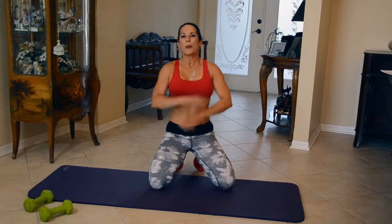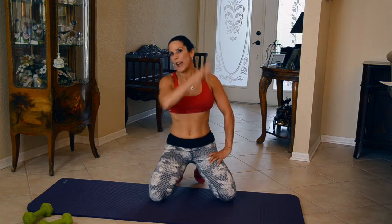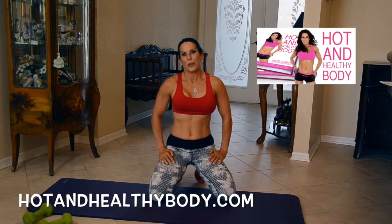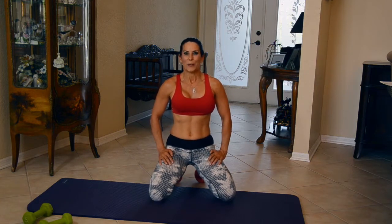All right, that was awesome. You guys rock. You are getting rid of that arm fat. I want you to go back and do that exercise two more times — run through it two more times, and then we'll get rid of all this. Love working out with you. Come visit me at lauralondonfitness.com for more great health and fitness information.